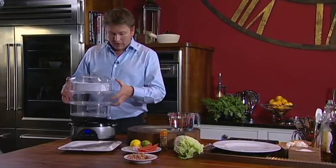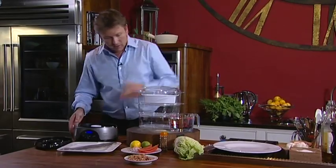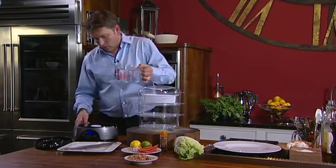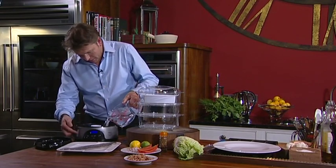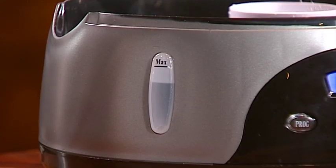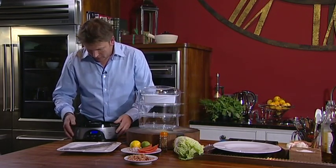One thing I love about this steamer is that it's multi-level. It means you can get lots of different ingredients all in at the same time without them interfering with each other's flavours. So what we're going to do first of all is fill this full of water just in the bottom. Very simply, just pop the water in, pop the level on the outside, and then pop the lid on the top.